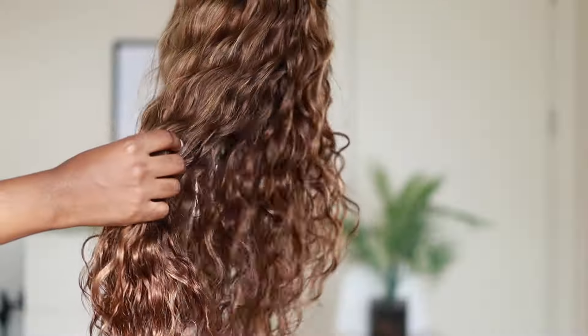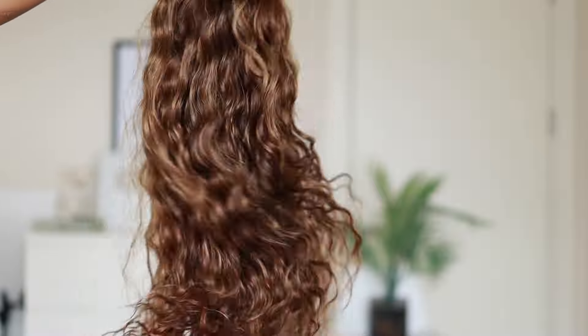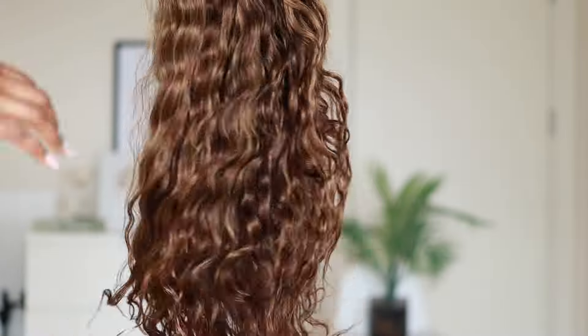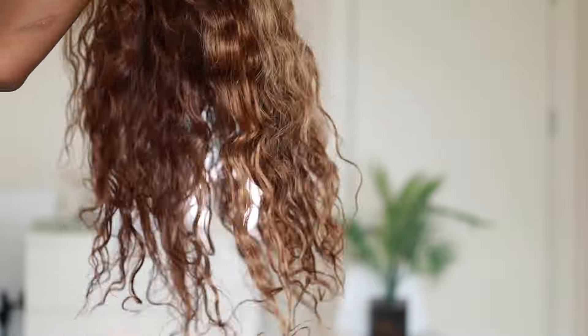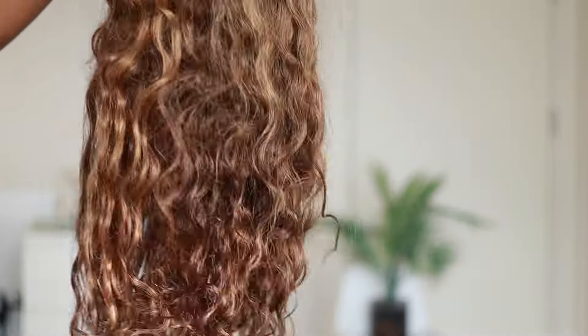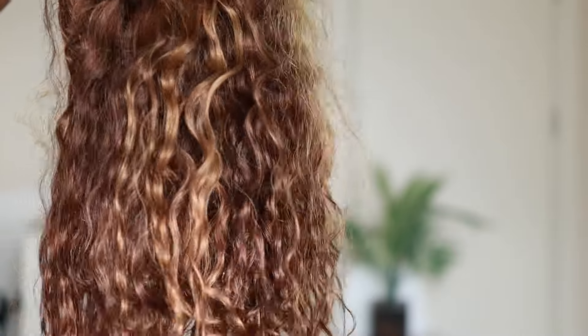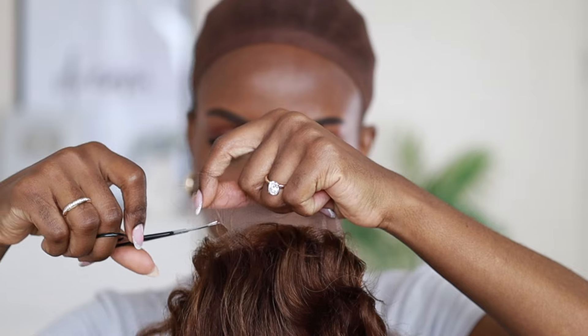This wig also mimics our scalp, so wherever you part the hair — from the back, the front, the middle — it just shows that scalp-like imitation, which I love. In natural light you can see the colors: it's like brown. I love the blend of the blonde, the honey brown, and just the brown itself. I love how it looks. One thing I love about this brand is they give options of colors, and I think it's really nice to step out of your comfort zone.